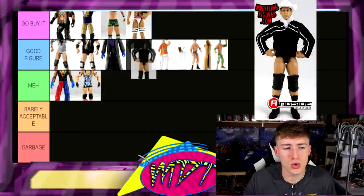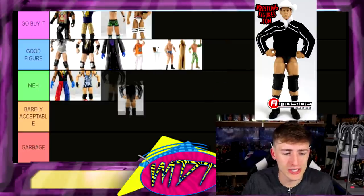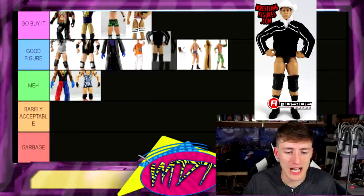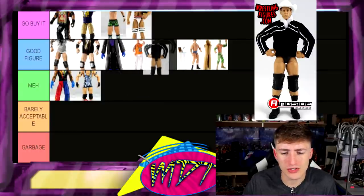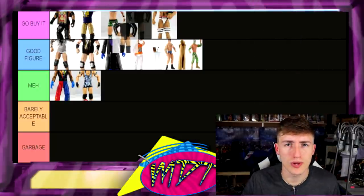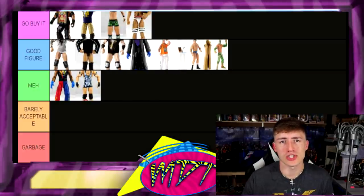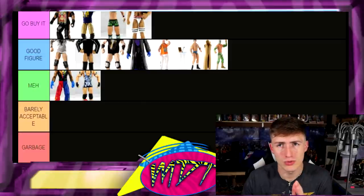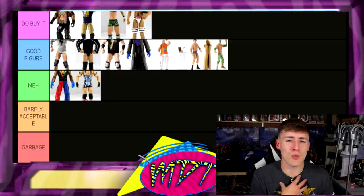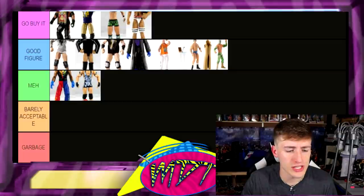Next up, Elite 23 JBL — this one needs a new head sculpt, but since it's basically the only Ruthless Aggression JBL we've ever gotten, it's kind of Go Buy It territory. I also just noticed that Elite 25 Seth Rollins isn't on my list, which bothers me — I'll have to double check that. For JBL, I'm putting it in Good Figure: he has the cloth jacket, the cowboy hat, it's a Ruthless Aggression JBL. The head sculpt's not great but you'd understand wanting to grab it.